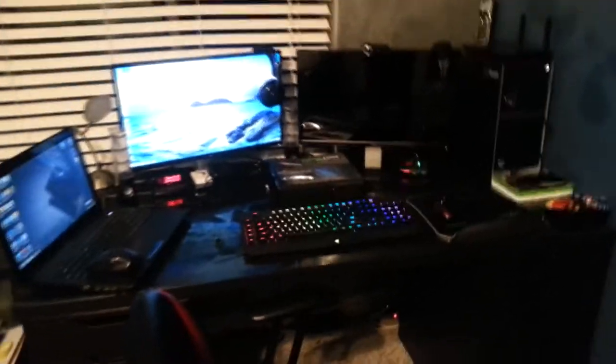And we're here with our setup. Here's a quick look at my setup. Let me turn my Xbox on. So how I have it is I have my PC here — HP Pavilion, AMD Radeon graphics card, 4-core processor. I'm going to get an 8-core soon.